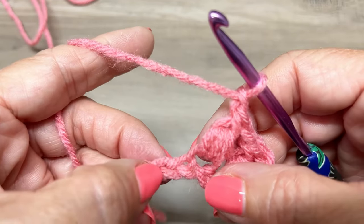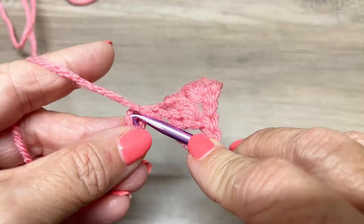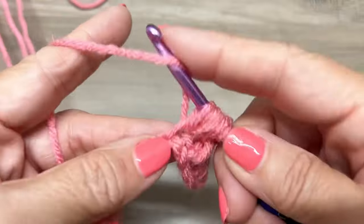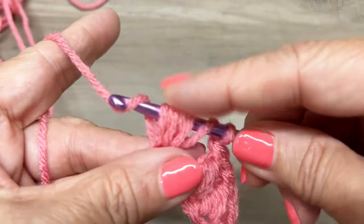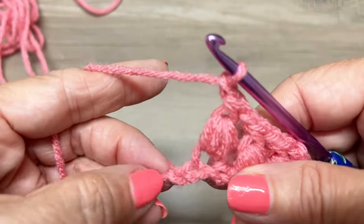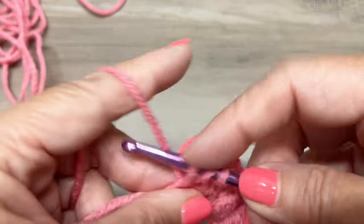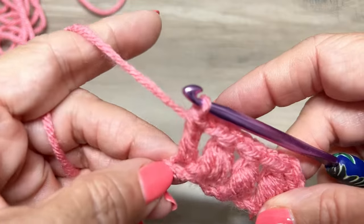We're going to skip the next chain and in this chain we're going to make a cluster again. Yarn over, insert your hook in that chain space, yarn over, pull up through the height of a double crochet, yarn over, insert your hook, yarn over, and pull up your loop. Yarn over, insert your hook, yarn over, pull through to the height of a double crochet, yarn over, pull through six loops, yarn over, pull through two loops, and chain one. You have one chain left, so we're going to make a double crochet: yarn over, insert your hook in that last chain, yarn over, pull through, yarn over, pull through two loops, yarn over, pull through two loops. You have just finished row one.